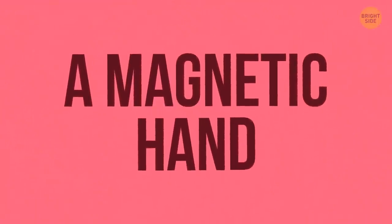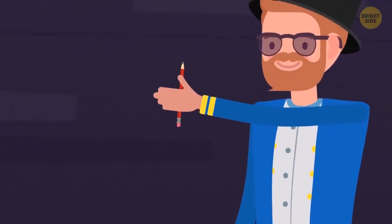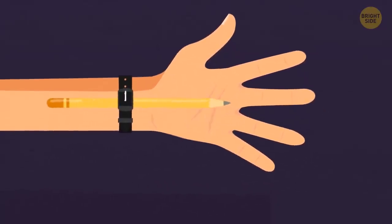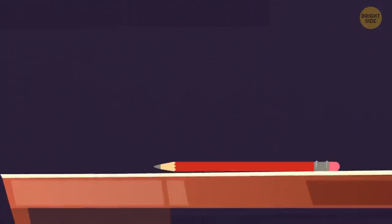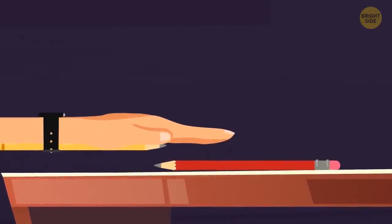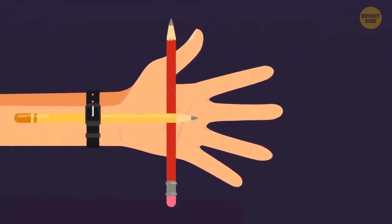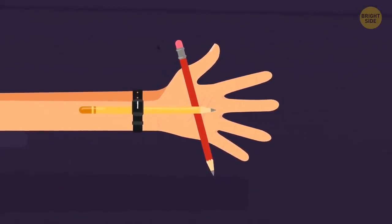A Magnetic Hand. Impress your audience by making a pencil or pen stick to your palm. Everything you need is a wristwatch and two pencils. Put on the watch and place the end of the first pencil under its band on the inner side of your wrist, so the other end reaches the middle of your palm. Place the second pencil on the table. Grab the watch wrist with your other hand, then put your hand palm-down on top of the second pencil. Use the hand holding your wrist to slide the tip of the first pencil over the second one. Practice the move several times. Now you can lift your hand — the pencil will seem to have stuck to it.